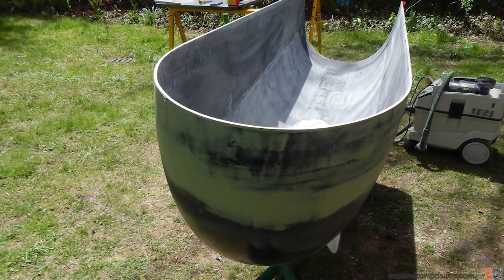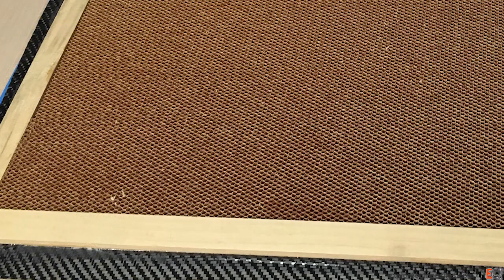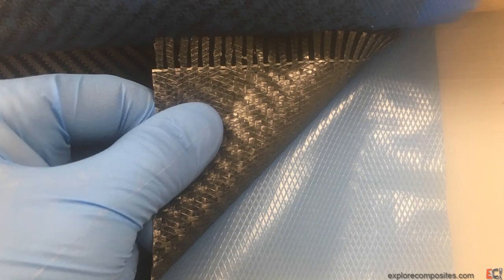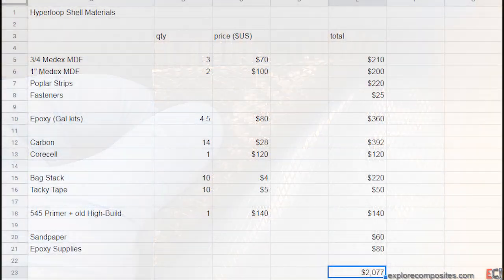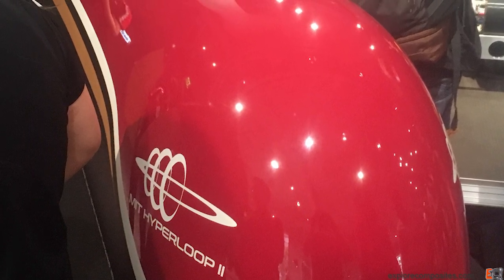Overall, I think it turned out pretty well. The weight was around 6 kilograms — a little more than we had hoped. I think honeycomb and prepreg would have definitely been lighter, but the tooling required would have been substantially more expensive and the time to build the part would have been a lot more. All up, the materials for this job were about $2,000, including all the mold-making materials, and a little more than 100 hours of work from start to finish, not including the finishing paint job, which they only did in about a week.